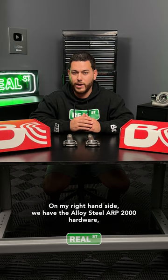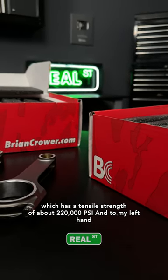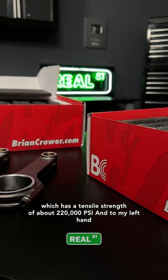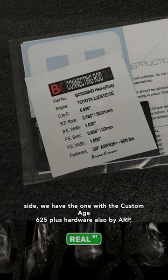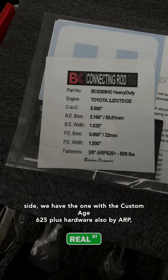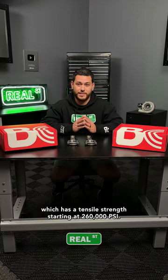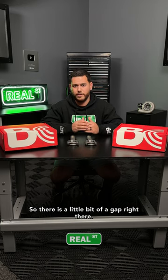On my right hand side we have the alloyed steel ARP 2000 hardware, which has a tensile strength of about 220,000 psi. To my left hand side we have the one with the custom age 625 plus hardware, also by ARP, which has a tensile strength starting at 260,000 psi. So there is a little bit of a gap right there.